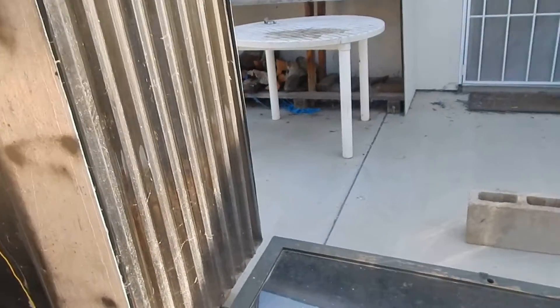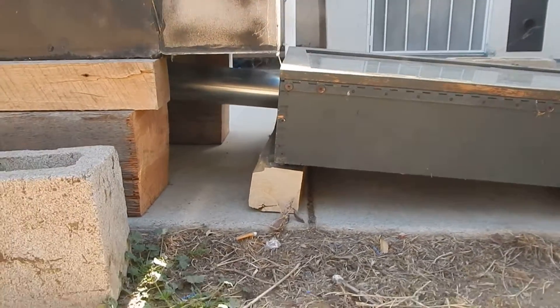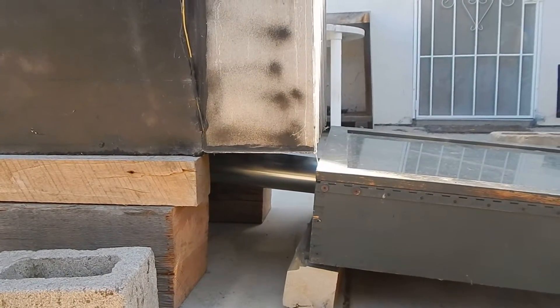Down below, at the end of the solar collector — which sits at an angle — there's a pipe that goes straight into the bottom of the little chimney stack into the dehydrator, to push the hot air in.